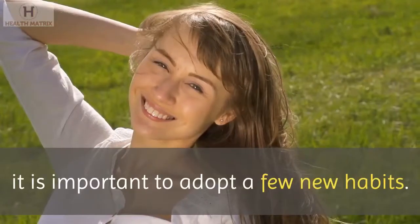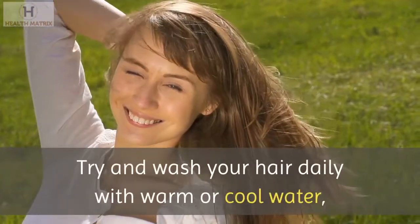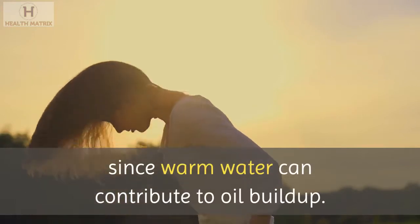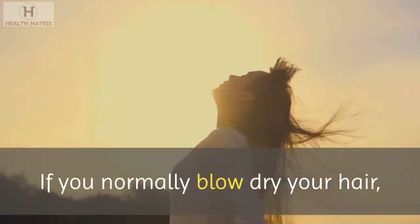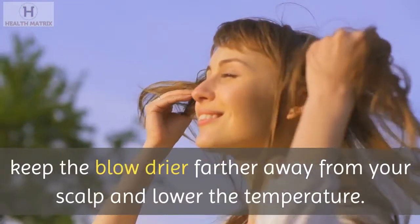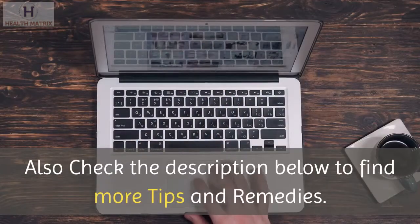In order to prevent your hair from getting greasy, it is important to adopt a few new habits. Try to wash your hair daily with warm or cool water, since hot water can contribute to oil buildup. Try not to touch your hair. If you normally blow dry your hair, keep the blow dryer farther away from your scalp and lower the temperature. Also check the description below to find more tips and remedies.